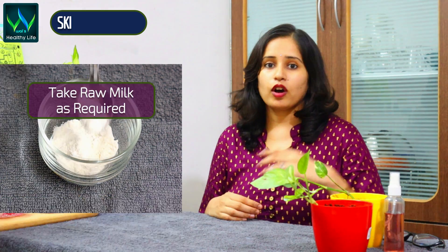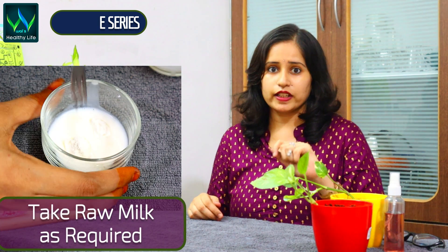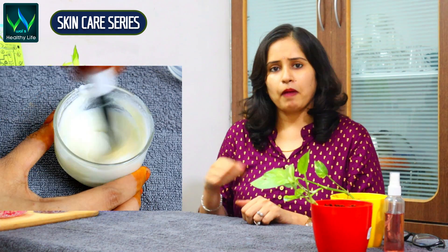The ingredients that you have to use are very simple. You have to make a face pack — you need a tablespoon of the ingredients. You have to get a good consistency.